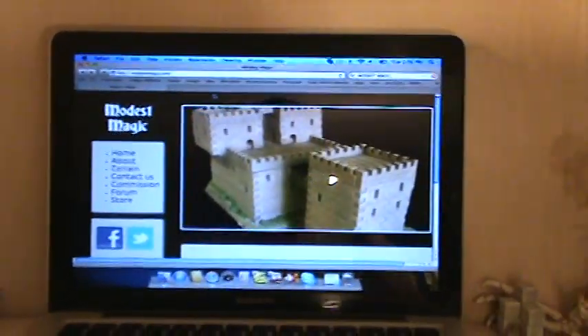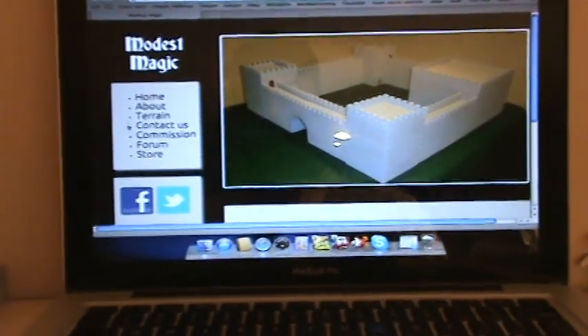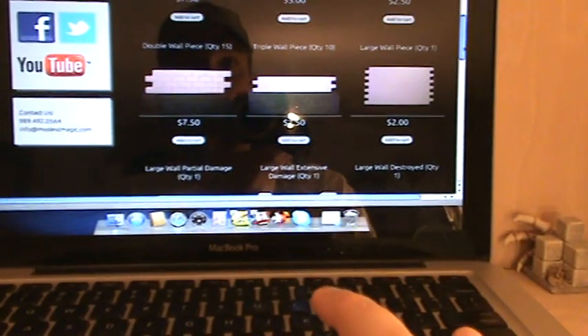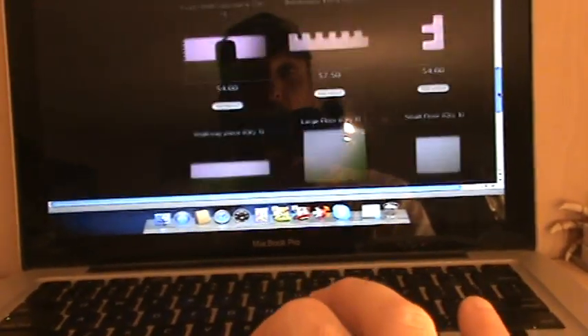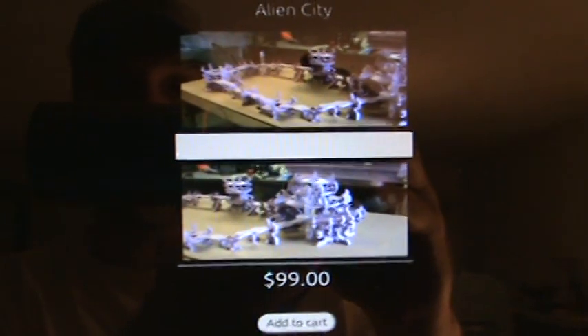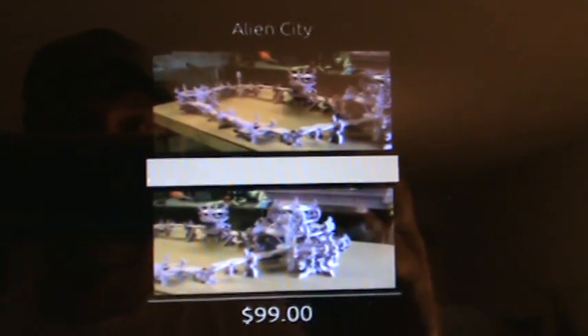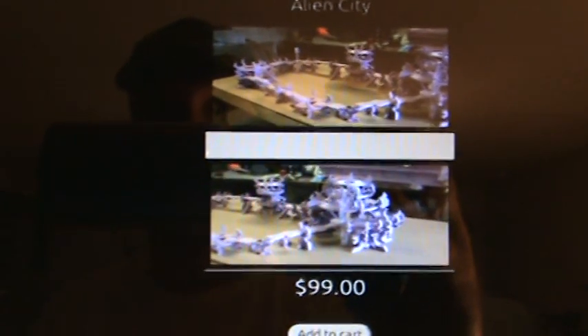His site is ModestMagic.com. If you go to his store it shows all of his stuff. I'm going to be getting his castle set one of these days and show you all the cool stuff you can do with it — it is a modular designer's dream. Here is my city, and it's going for $99. If you go back one video, he does a real quick sneak peek video to show you the set as it is right now. In the next two days I'm going to show you how you can go from what you saw on my table to a complete assembled and painted table.